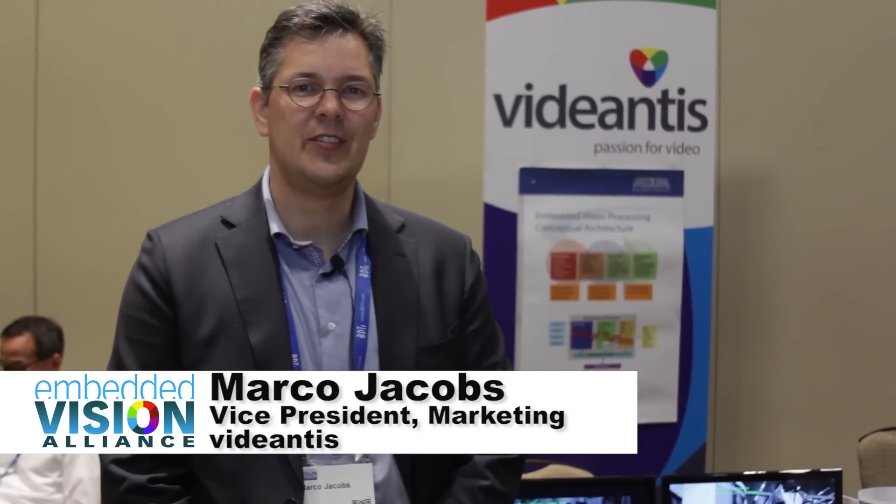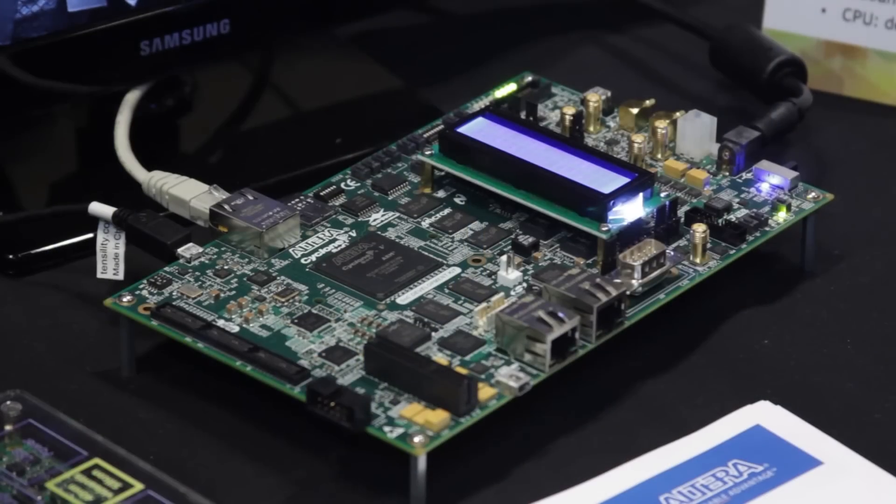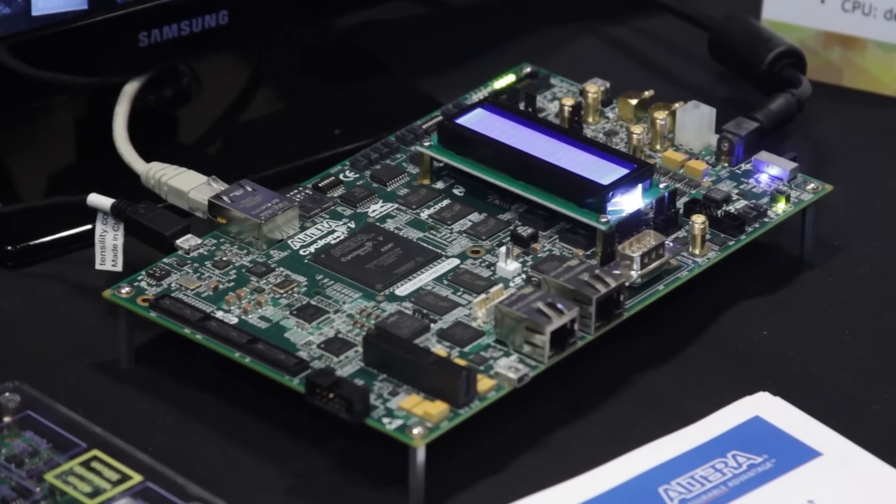Hi, I'm Marco Jacobs from Vidiantis. I take care of marketing for the company, and what we're showing here today is several of our vision demos running on our multi-core VLiW SIMD processor — very low power, high performance, and a small die size.